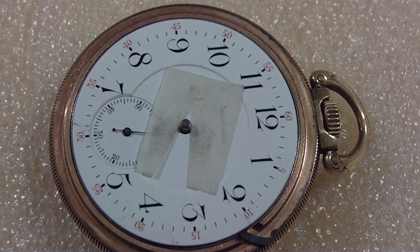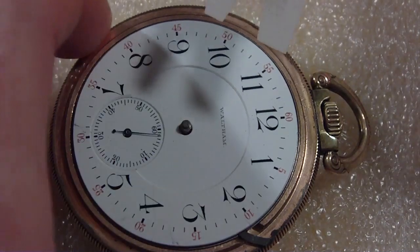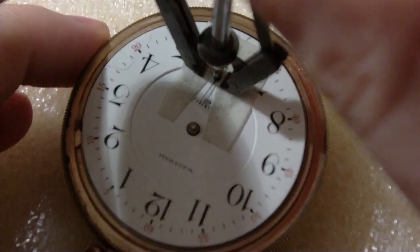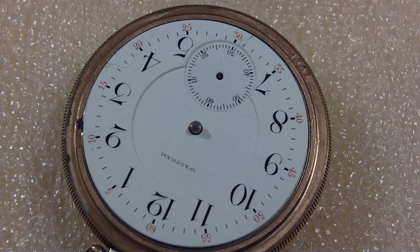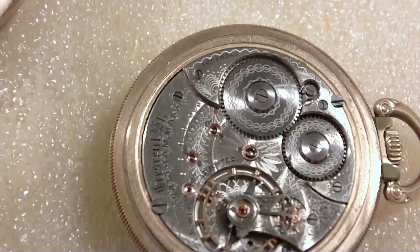It's sticking to it. With tweezers, let's see if I can get this off — second hand. That's off. Hand puller is done, I'm gonna put that back in the package and get it out of my way. Now I go back to this side and take the movement out of the case.